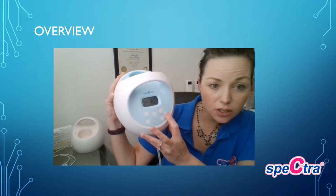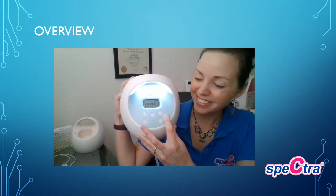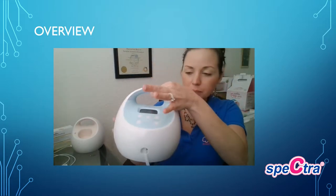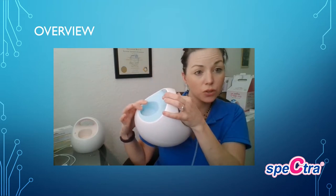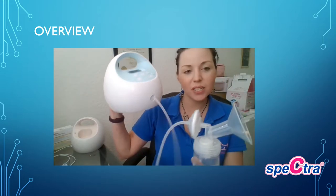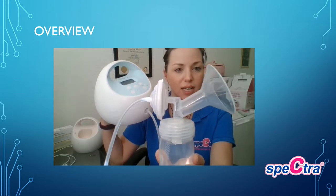There is a two-level nightlight which is wonderful at night. There is a handle for easy portability and a holder in the back that you can use for your backflow protectors or bottle. You will notice that the actual backflow protector is moving in rhythm with whatever your settings are for your pump.